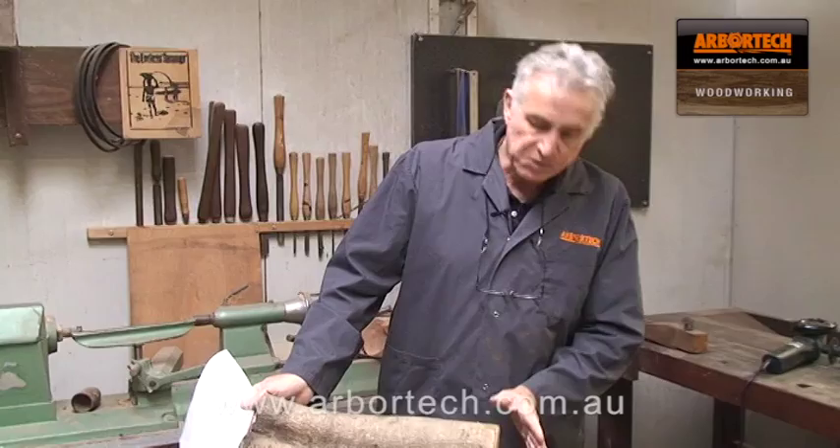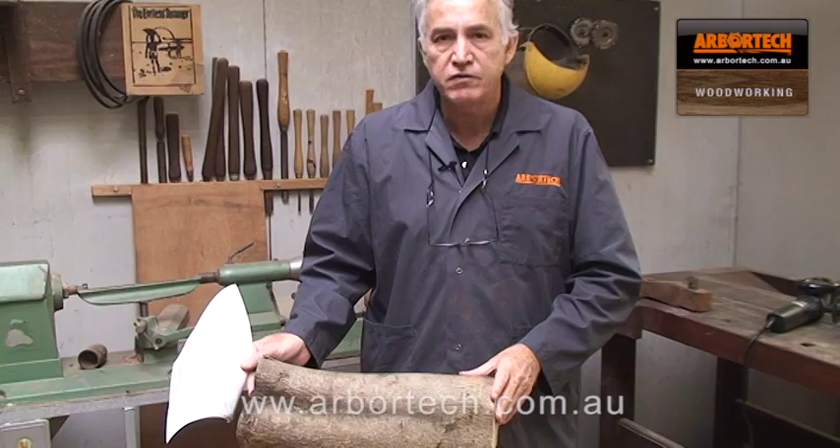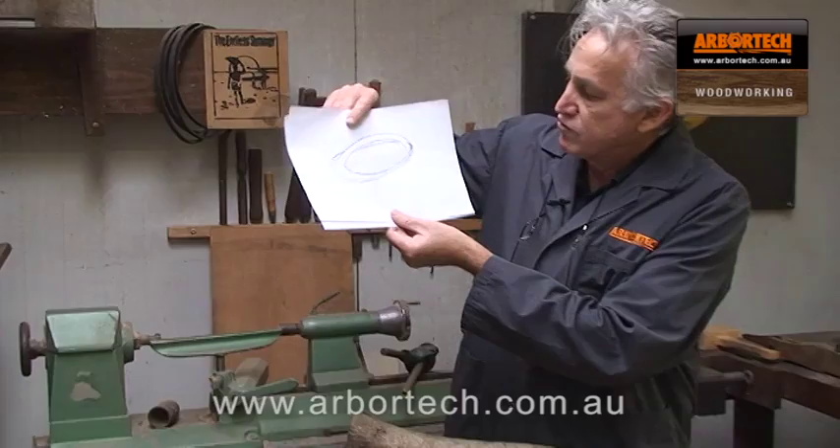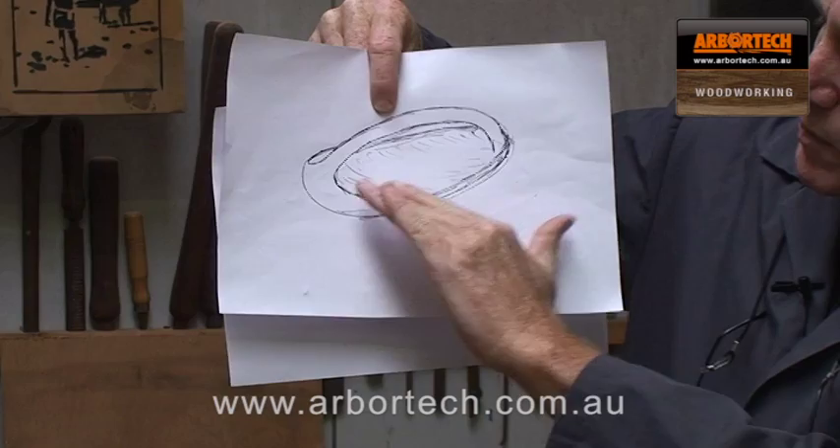Here we have a nice piece of olive wood which we've cut to length. I'm going to use the Mini Turbo or the Turbo Plane — you can use either for this. I'll probably mostly do this with the Mini Turbo Plane. So here I have a drawing, a rough drawing of what I want it to look like.